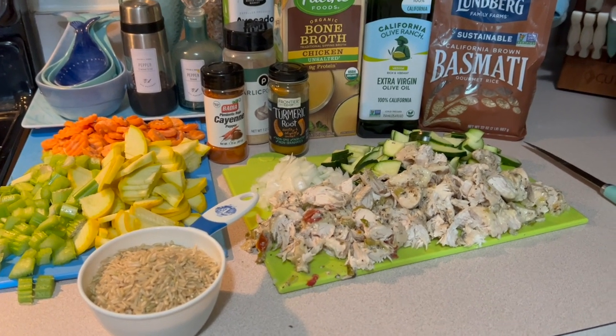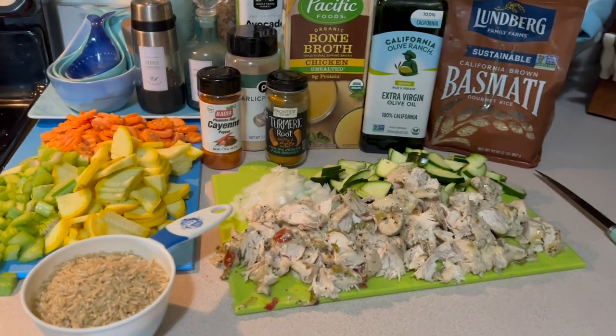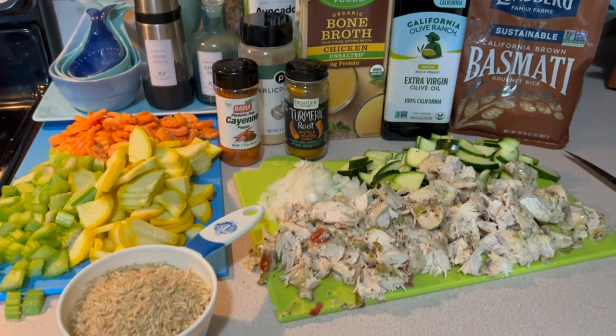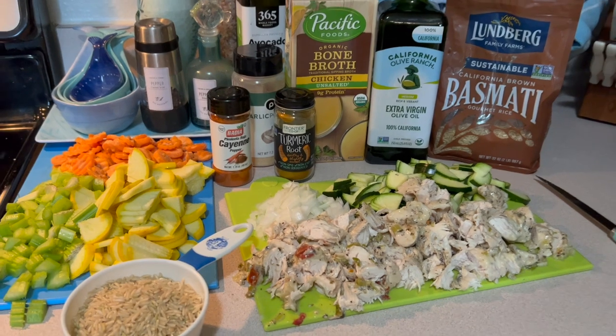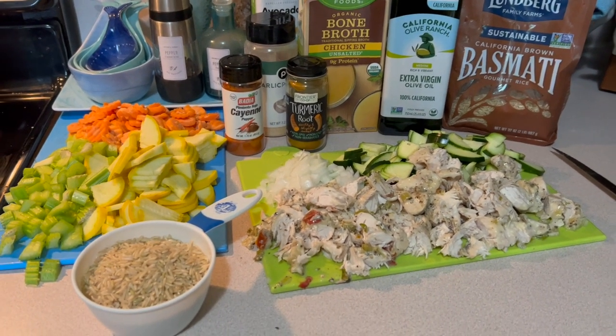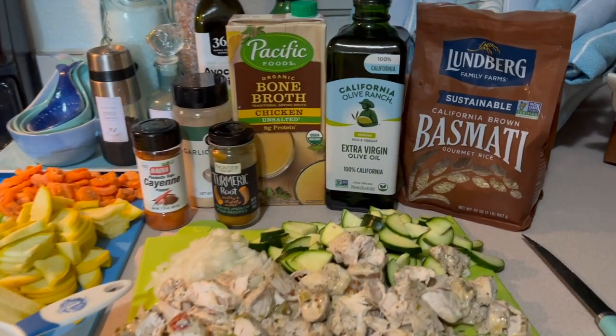Welcome to 360 Strong Women, I'm Beth. Today we're back in the kitchen — I had some leftovers and thought let's make a really nice healthy chicken soup. So what we're going to need today is a little bit of extra virgin olive oil.